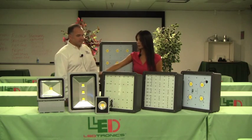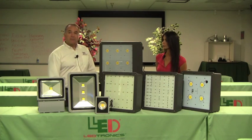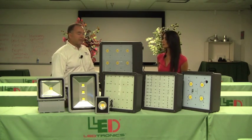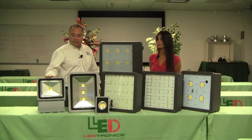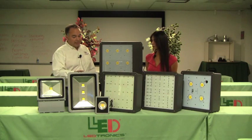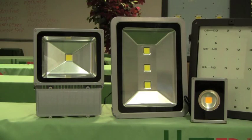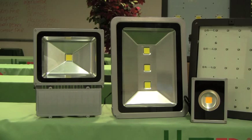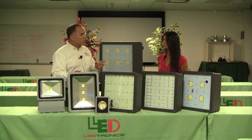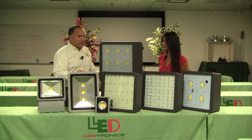Can you please tell us a little bit about these units here? These are our FDL units — wonderful floodlights as well as a shoebox replacement. The 20 watt unit can replace about a 50 watt halogen. The 70 watt unit can replace about a 250 watt metal halide. The 150 watt unit can replace a 400 watt really easily. They're IP65 rated with a hard durable gray powder coat finish. We also offer a few different Kelvin temperatures — warm white around 3200 to 4500K, and cool white at about 5000K.